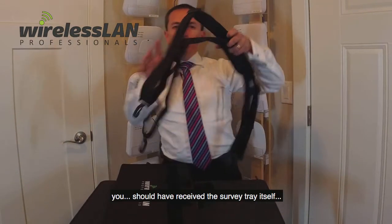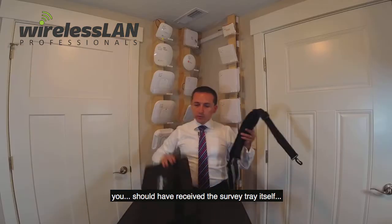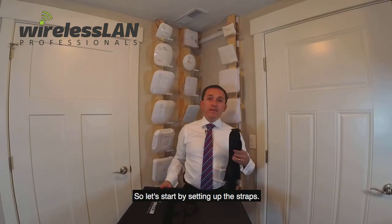If you received the tray, you should have received the survey tray itself and a couple of straps. So let's start by setting up the straps.